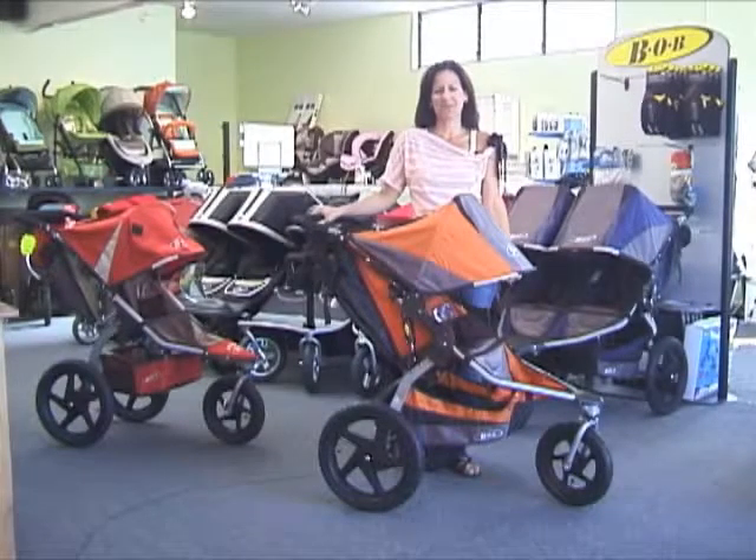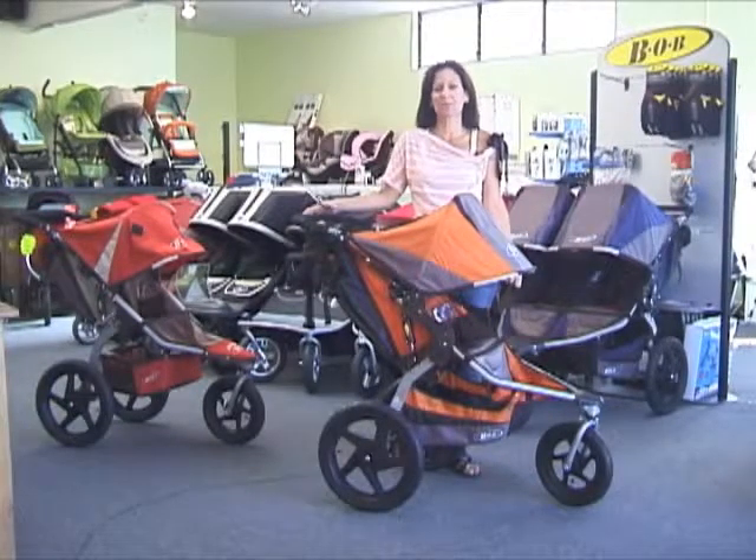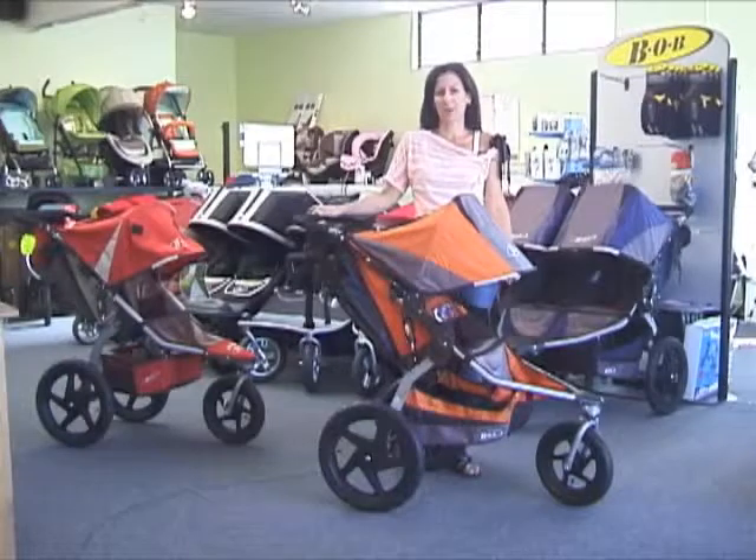Hi, it's Kelly with OC Tykes. I'm here to show you the new 2011 Bob Revolution stroller. If you're an active family who spends a great deal of time outside, the Bob Revolution really might be the perfect stroller for you.